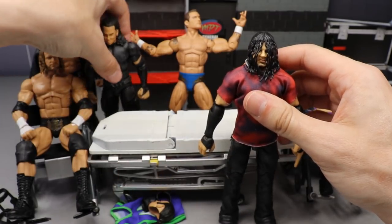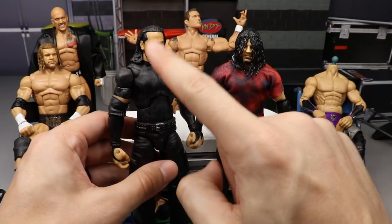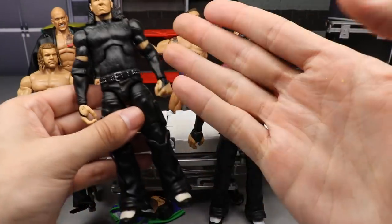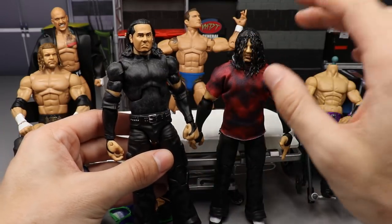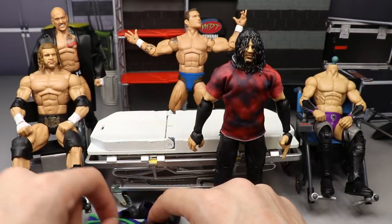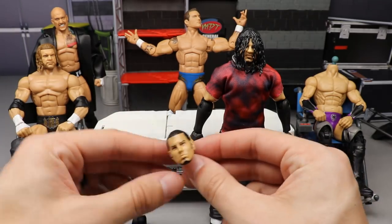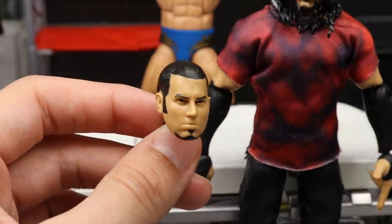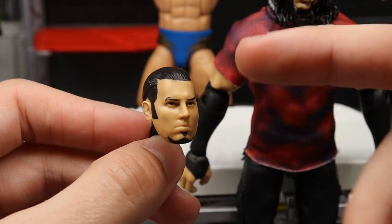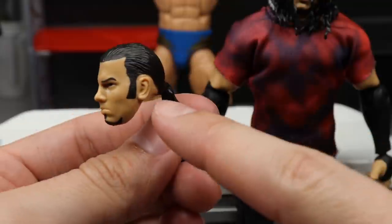Next up, Matt Hardy. I have this Team Extreme Hardy I made a while back with a V1-style head. I'm going to take that head off and put the Brood Hardy head sculpt on it — that should look really cool with the hair down on this Team Extreme body with the painted-on shirt. Then I'll leave that body headless, remove the shirt, put on the Hardy Boys jersey, and add elbow pads.